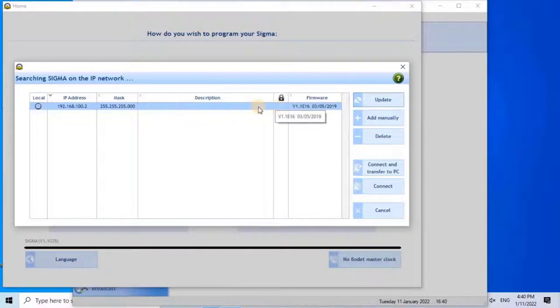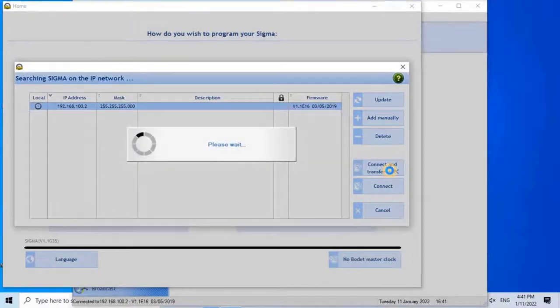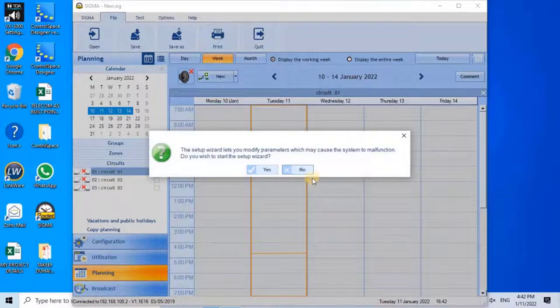To connect to the controller, click on Connect and Transfer to PC. It will take a while to connect to the controller, please wait. The setup wizard will warn that it lets you modify parameters which may cause the system to malfunction. When prompted with whether you wish to start the setup wizard, click Yes to continue.